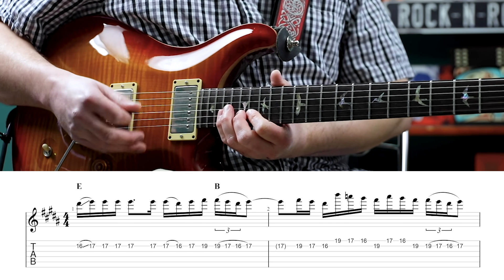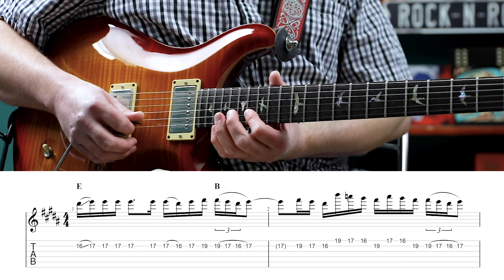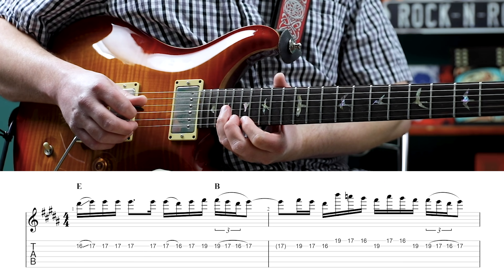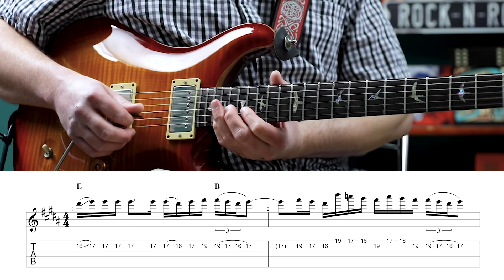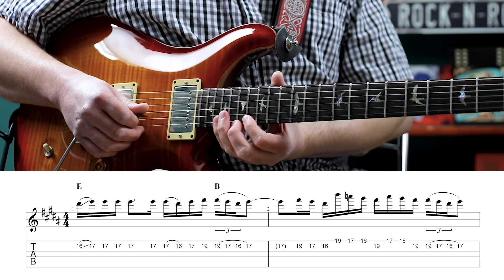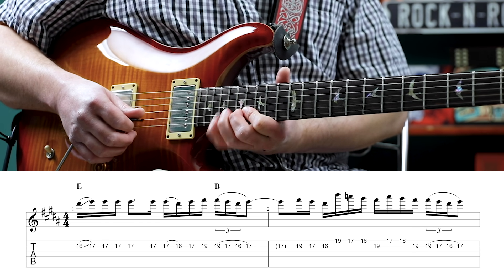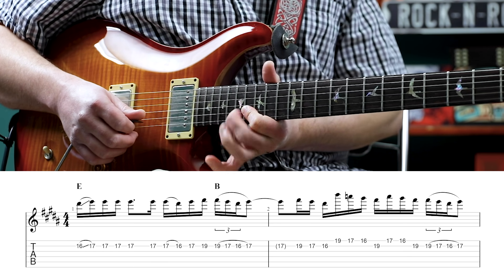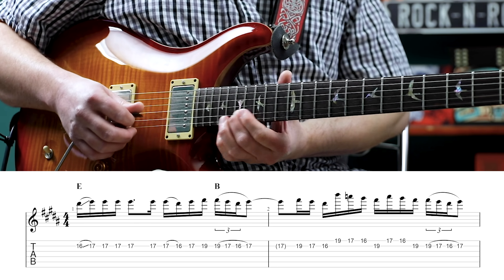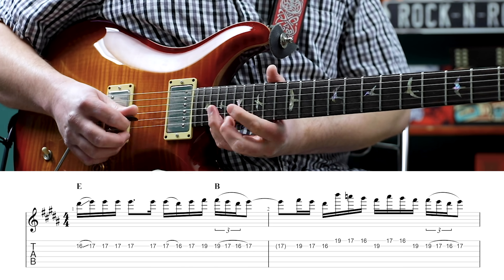Then we have some cool sequence type stuff that Jerry would do a lot. This is 19, 17, 16 on the second string, then we have 19, 17, 16 on the first string, 19 on the second, and we're gonna do that pull-off hammer-on again: 19, 17, 16 pull off, hammer back on to the 17, then 19, 17, 17, 17.